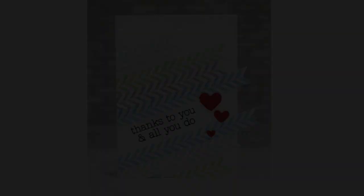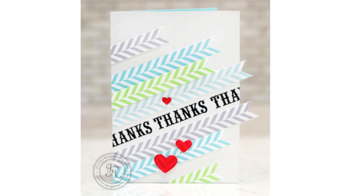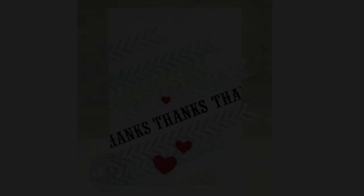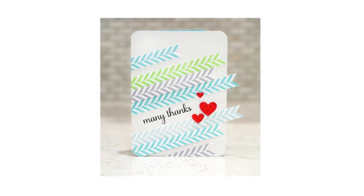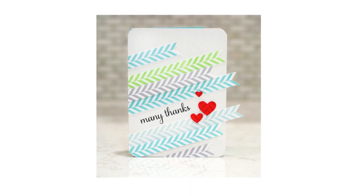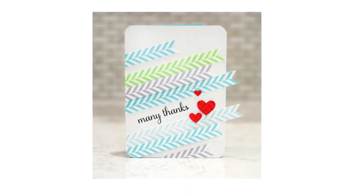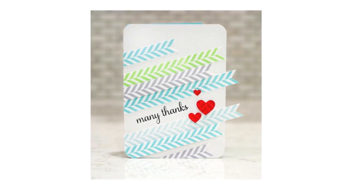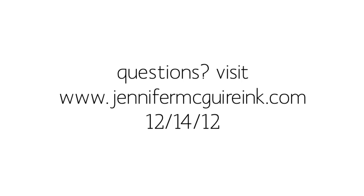I think it's fun to use a background stamp in a creative way. I also created this one where I just stamped 'thanks' repeatedly — that's from the same clear set. I used even more of the strips I cut to create this card, and on this one I decided to round the corners just to soften it up a bit. I hope this inspires you to use a background stamp in a different sort of way and also to check out some of the new Hero Arts 2013 stamps. If you have any questions, be sure to visit my blog.